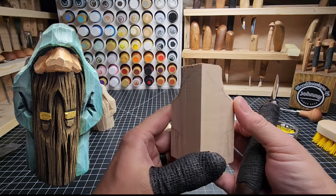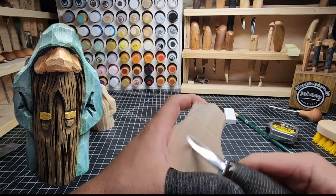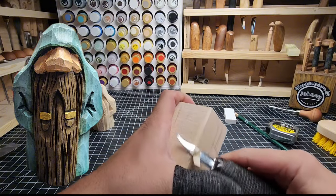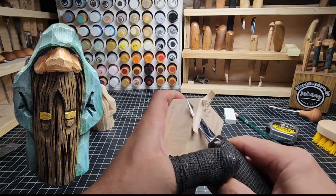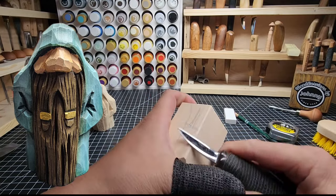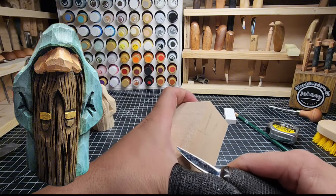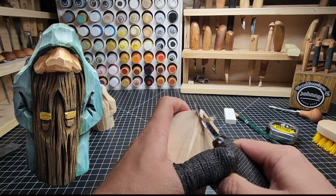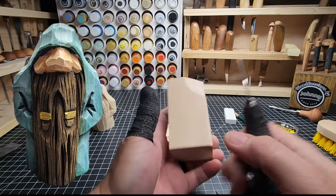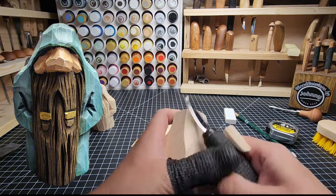I've got both sides pretty well blocked in. Now I'm going to work on taking a little of these hard edges off here in the front, just a little bit - not too much, just where it's easier to grip. And then we'll flatten this back section here off some - let's take a good bit off the back here that we don't necessarily need right now.